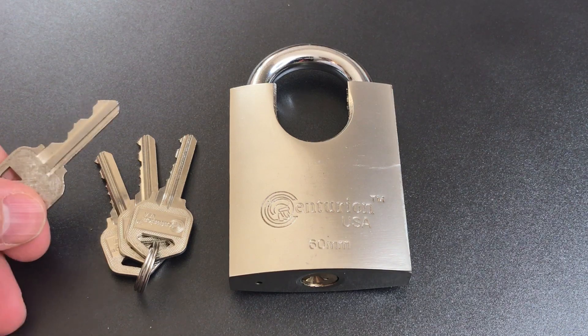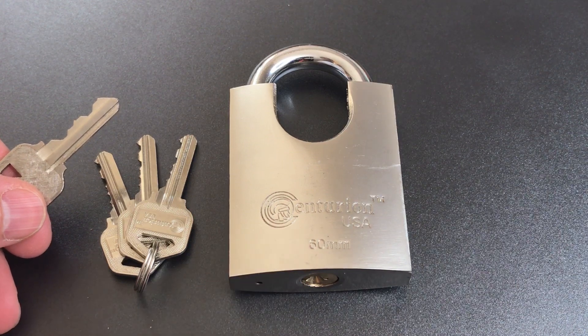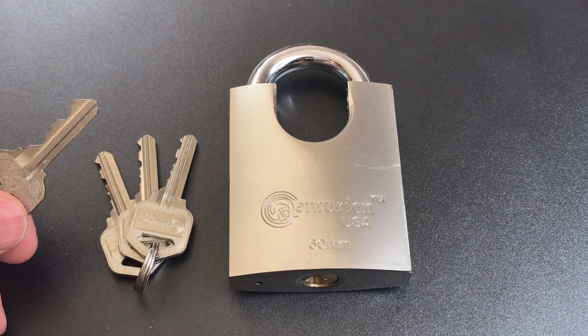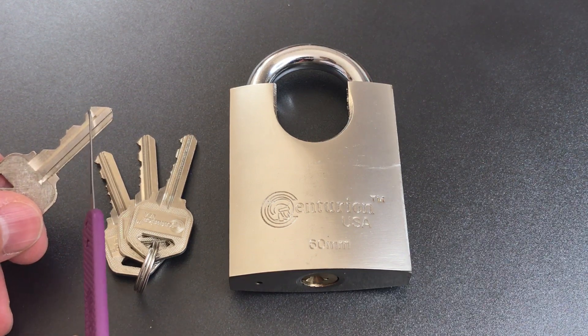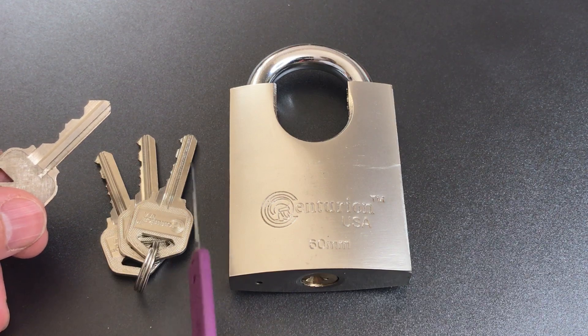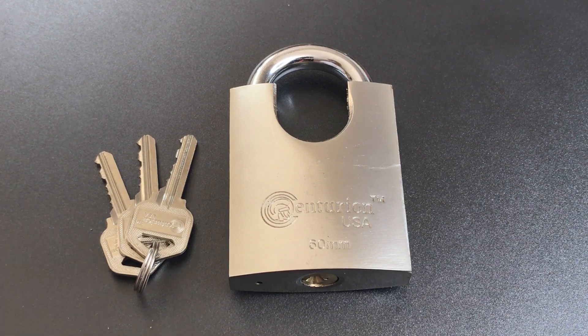You might think you'd be able to use this key in a Kwikset lock, maybe key it the same as your door. However, the keyway is completely different. Where a Kwikset has five pins in this length of key, the Centurion spacing is completely different and fits six pins in there. So despite the looks, this has no relation to a Kwikset.